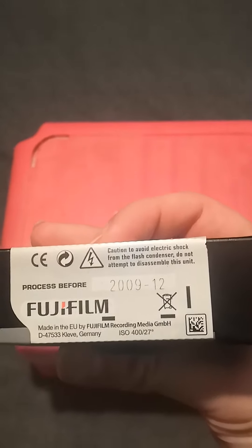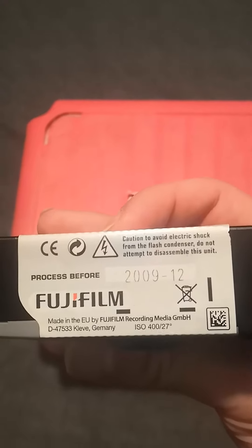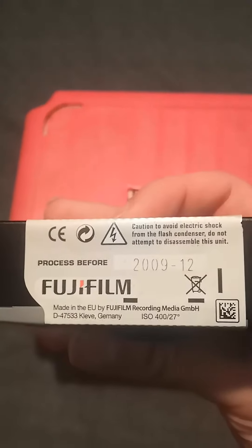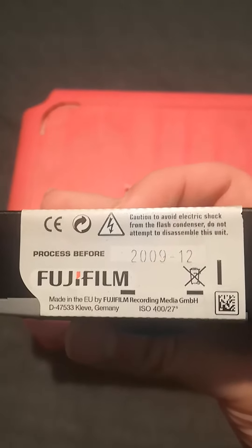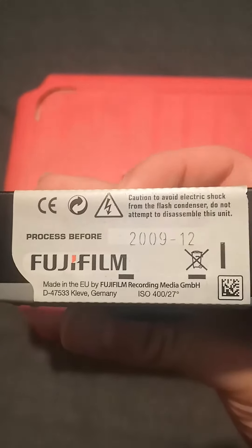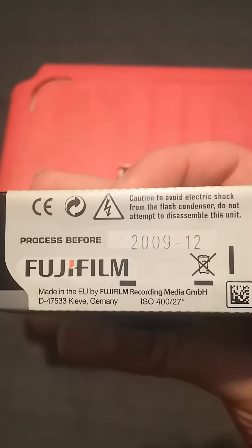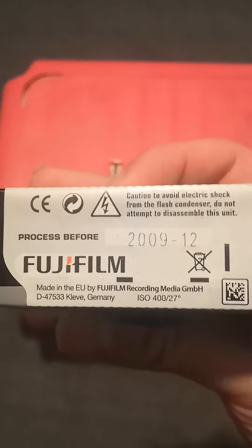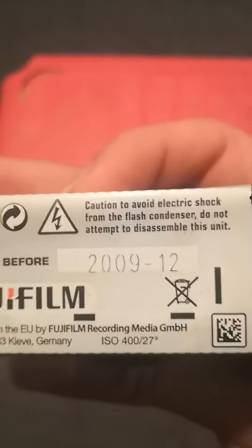Caution: avoid electric shock from flash condenser, do not attempt to disassemble this unit. Process before 2019, 2009, or 2012. Made in the EU by Fujifilm Recording Media. D47533 Kyiv Germany, ISO 400-27. There's a scanning barcode and a symbol indicating don't put it in a public bin.